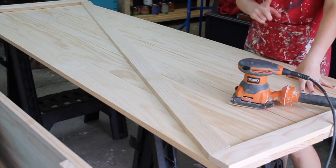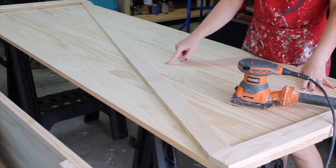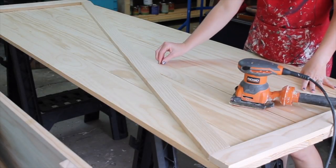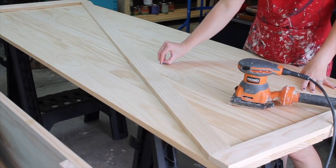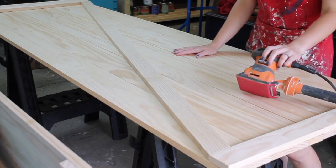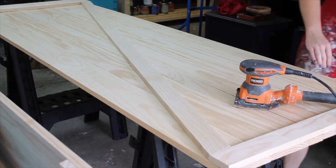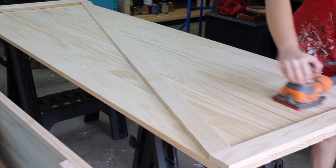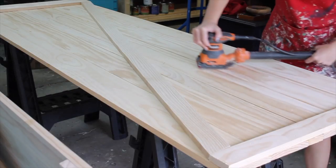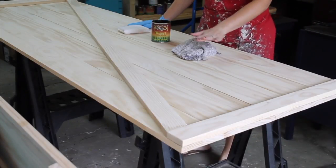Our barn door is built and the next step is to sand it down nice and smooth. Pay special attention to anywhere you might have gotten dried glue, and smooth out the edges or any cut lines and marks. I'm going to use my pad sander with 120-grit sandpaper — just give it a good sanding and then we'll be ready for staining.